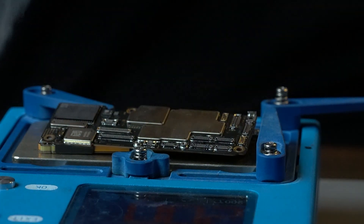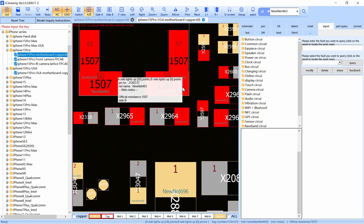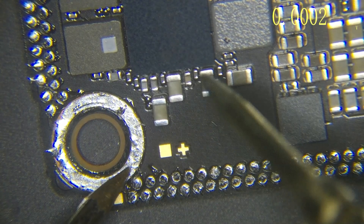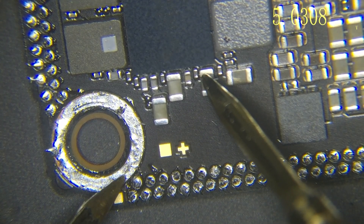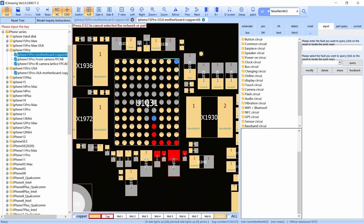We already separated the board. We have this line — this line is the one that carries the 5 volts from our charger. We're going to check this line, and there you go, we have 5 voltage. That means this 5 voltage comes to the Tigris. The Tigris is the one responsible for charging. But because we are using a USB cable, this USB cable has to validate this 5 voltage to meet the requirements to charge.